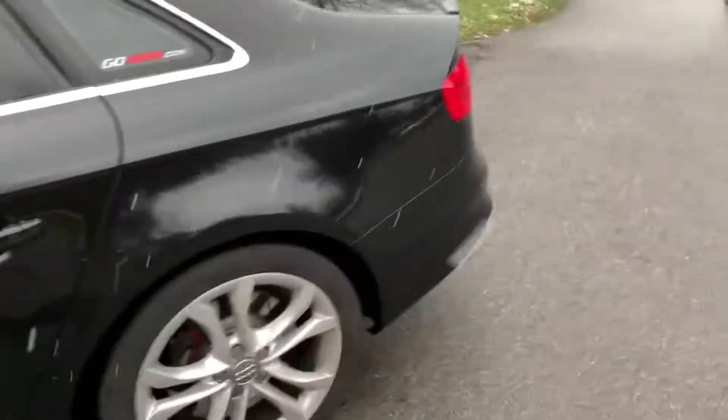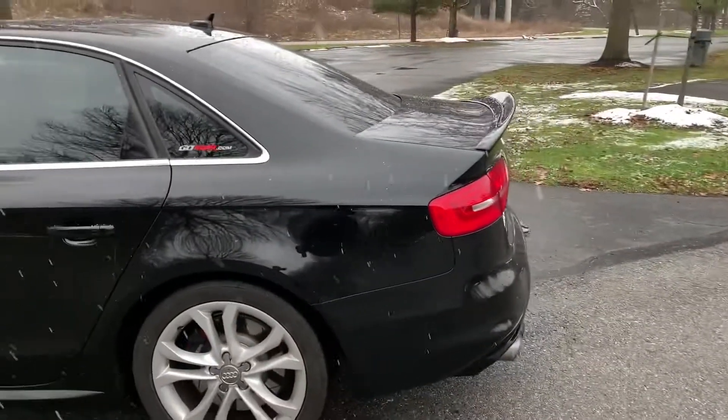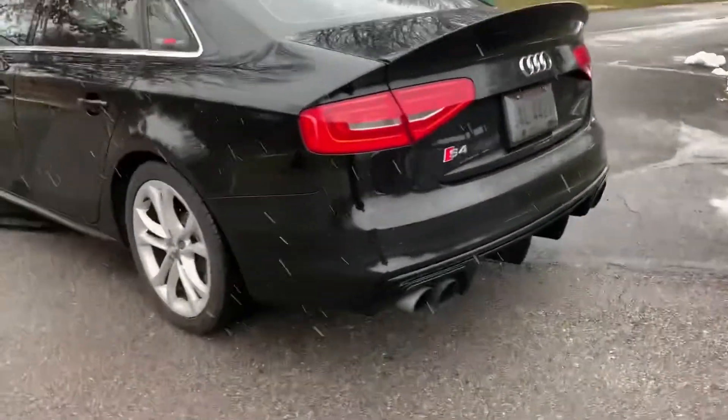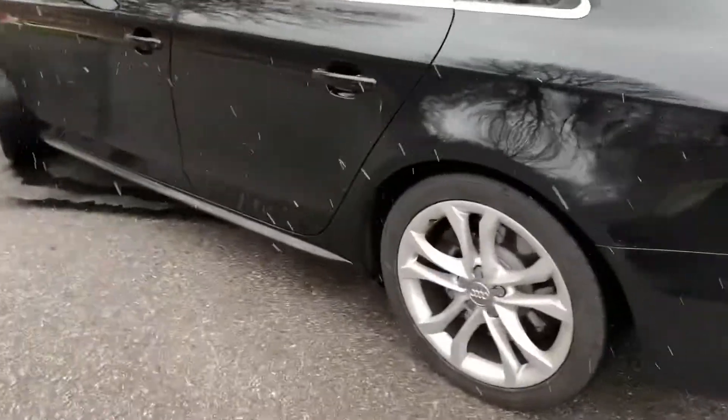Real quick before we go inside — for the outside mods I want to do, I'm thinking about getting the carbon fiber trunk lip and the carbon fiber rear diffuser. It looks really aggressive in the back. That is from ECS Tuning; I went to go pick that up myself.